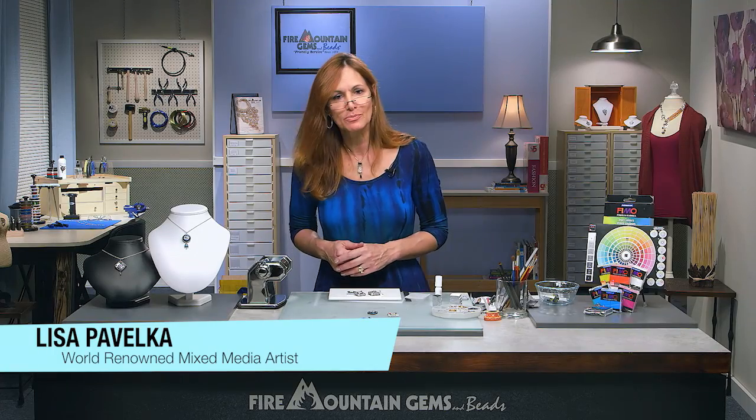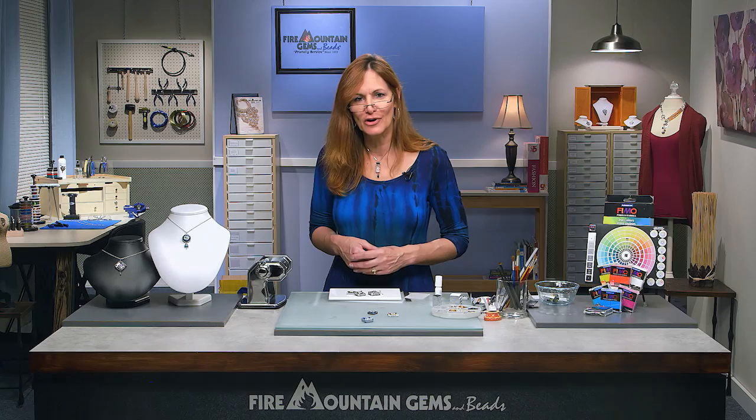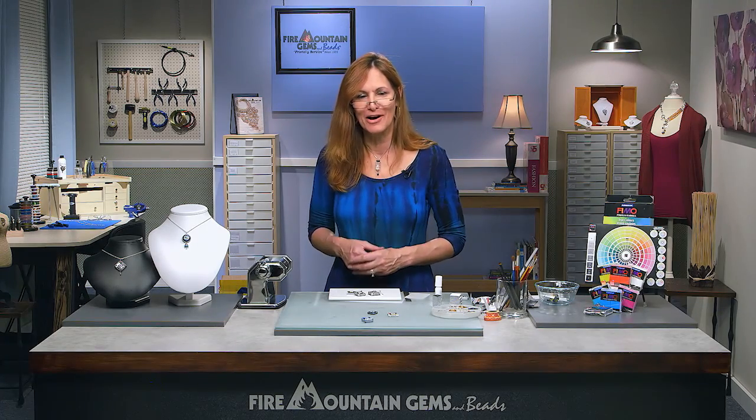So just because it's a smaller crystal doesn't mean you can't play with it, enhance it, and add to it with clay. I think you can see that the two are a really beautiful combination together. If you've enjoyed this project, don't forget to share it with your friends and family on Facebook, Pinterest, or wherever you like. Thank you so much for joining Clay Around with me today at Fire Mountain Gems and Beads Jewelry Design Studio.